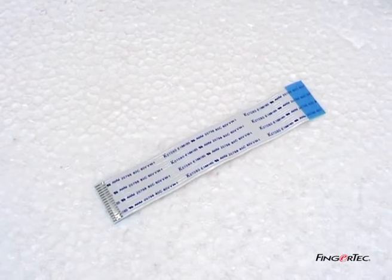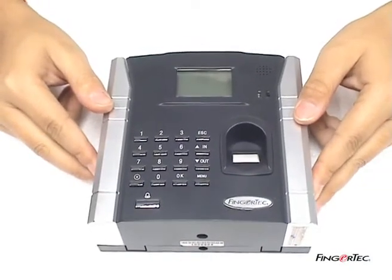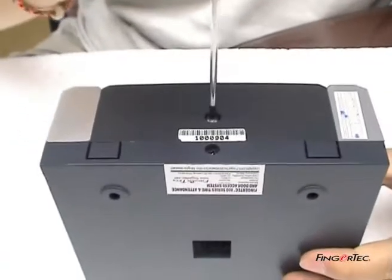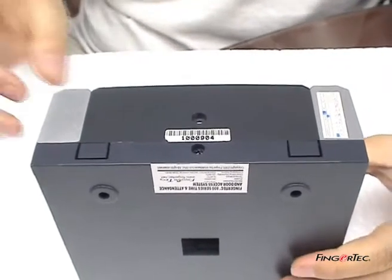Changing the flexi-flat cable. Unscrew the star shape at the bottom of the AC800 reader using the screwdriver provided. Remove the steel back plate.